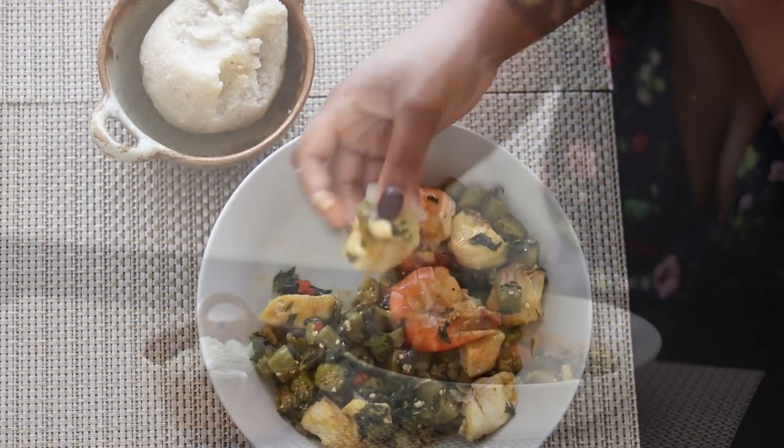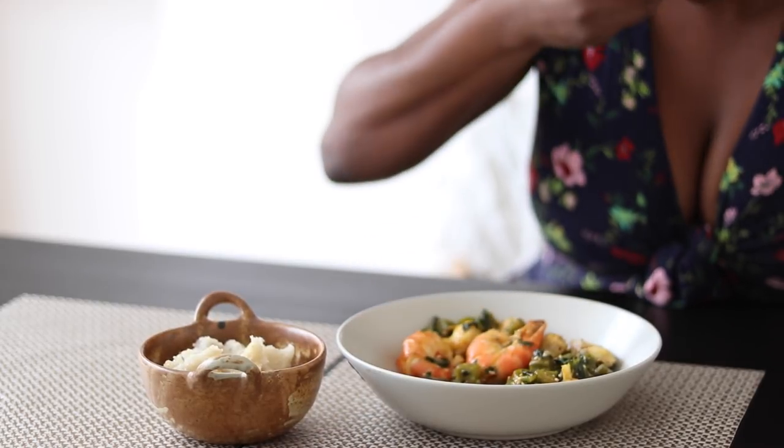It's very, very good and okra has quite a lot of health benefits. It's good for aiding diabetes, high blood pressure. So it's very, very good and it also has quite a lot of vitamins. It's very delicious and we eat it with something called ebba or sometimes pounded yam.